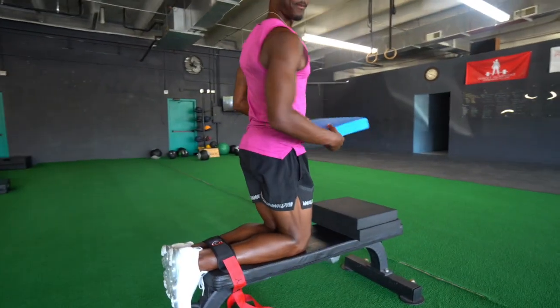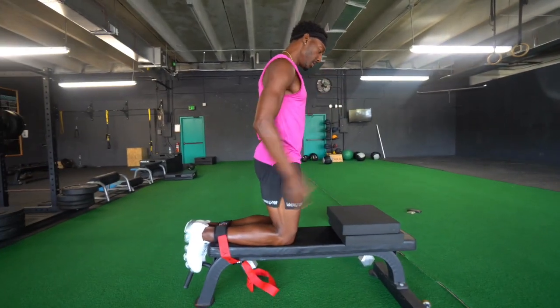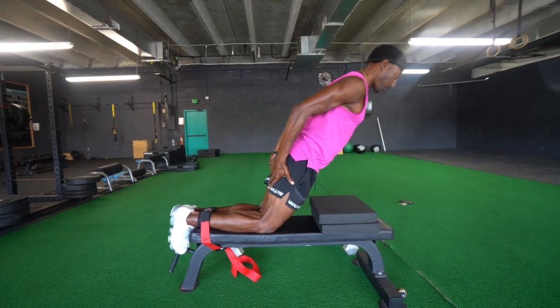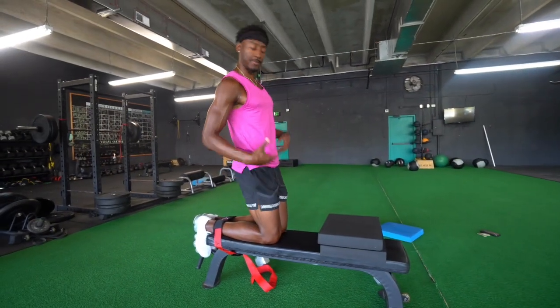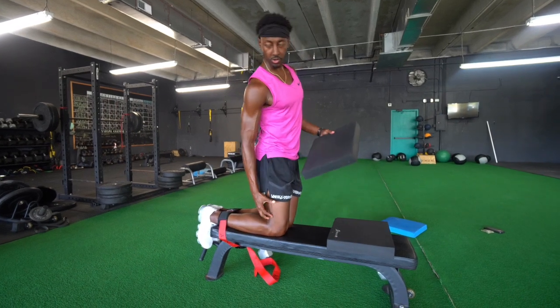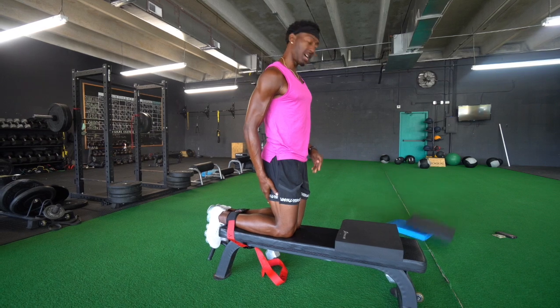Once you get pretty good at that level, you want to come down a little to make it more challenging. Resist coming down, fight, fight, fight — then flow coming up. This is really strengthening those ligaments and tendons that protect your knees, really protecting those hamstrings and getting them a lot stronger.